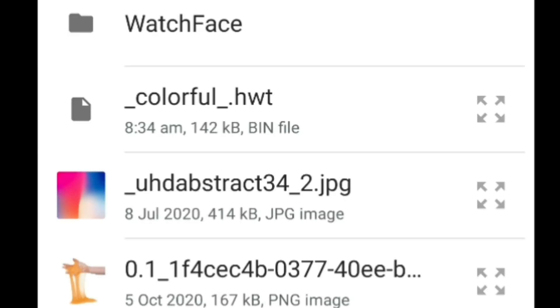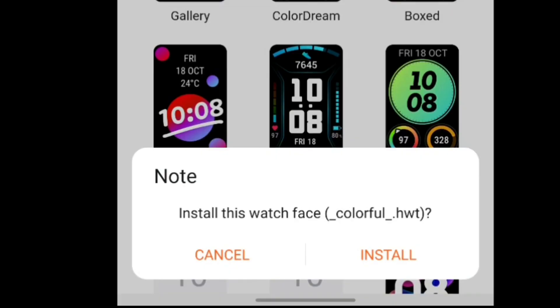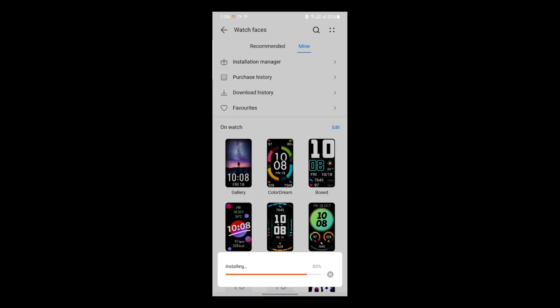Links to the various watch faces will be linked down below in the description. Make sure to check them out — I'm not the owner of them, so the credit goes to their respective owners.